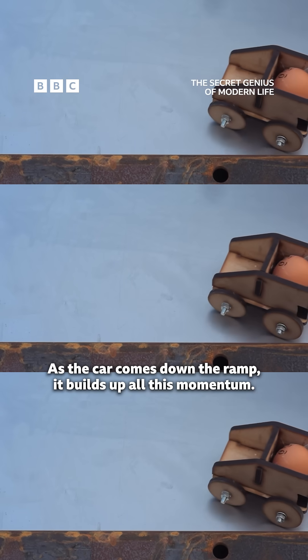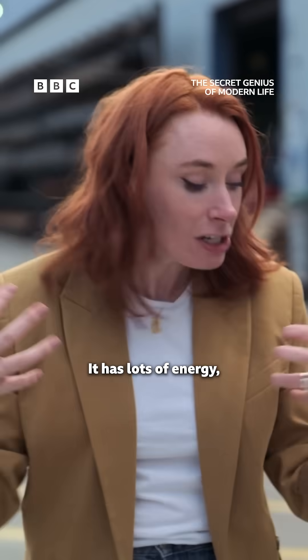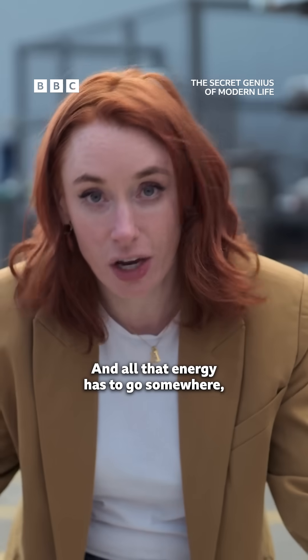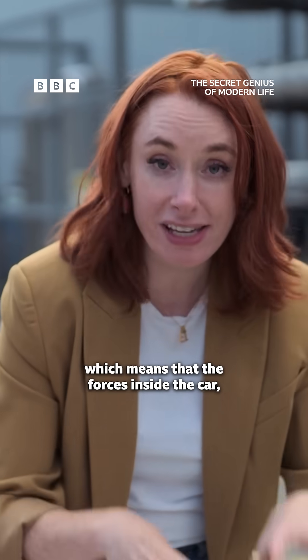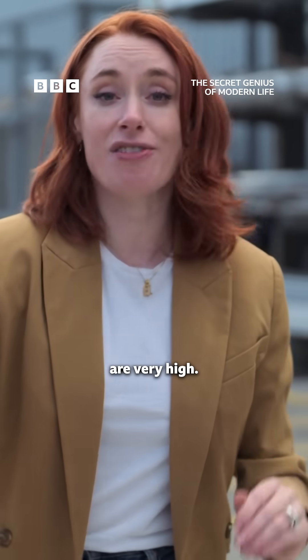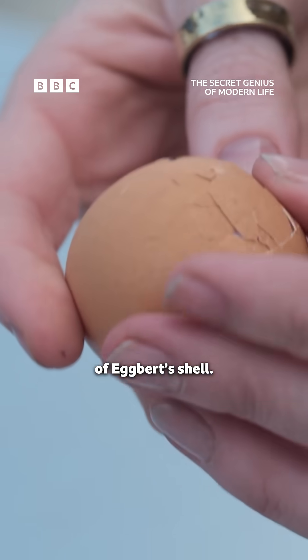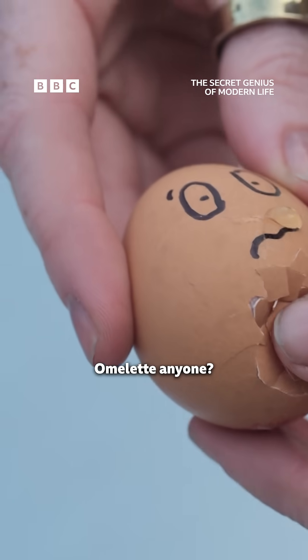As the car comes down the ramp, it builds up all this momentum — it has lots of energy. And then when it hits the wall, it stops dead. All that energy has to go somewhere, which means that the forces inside the car are very high. Those forces are felt by the surface of Egbert's shell. Omelette, anyone?